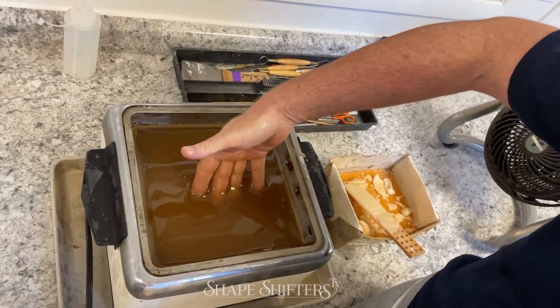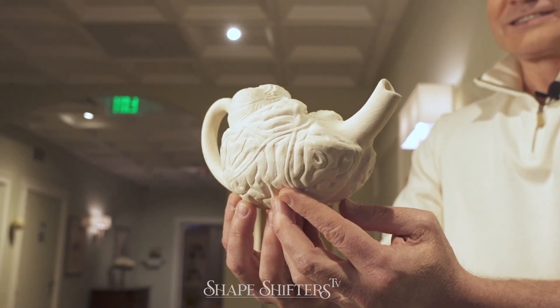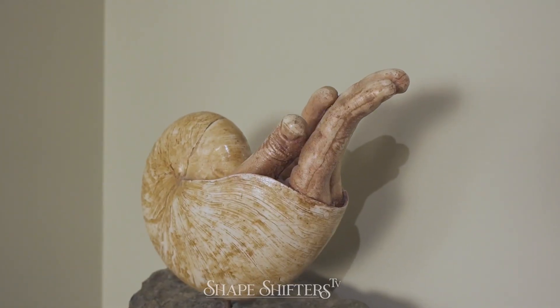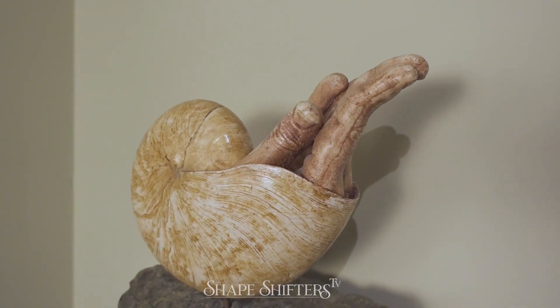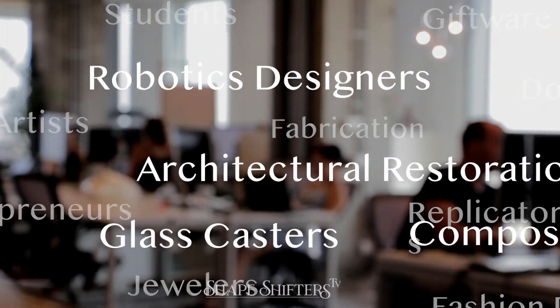Hand manufacturing is going to be a library of how-to videos — mold making and casting, which is kind of my lane, but also featuring other artisans we'll invite in. I know how to make molds for jewelry, but we're going to bring in experts from other fields such as jewelry making, ornamental plaster, perhaps prosthetics, and get their take on their particular process.